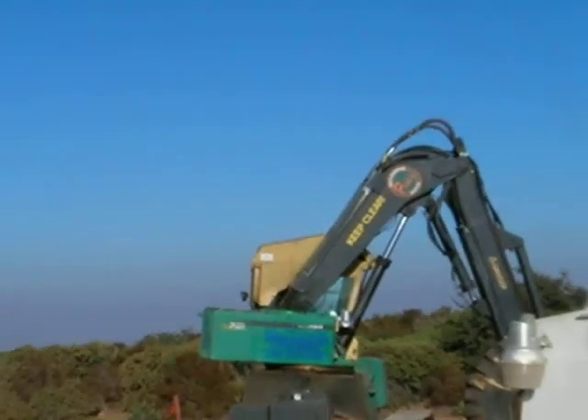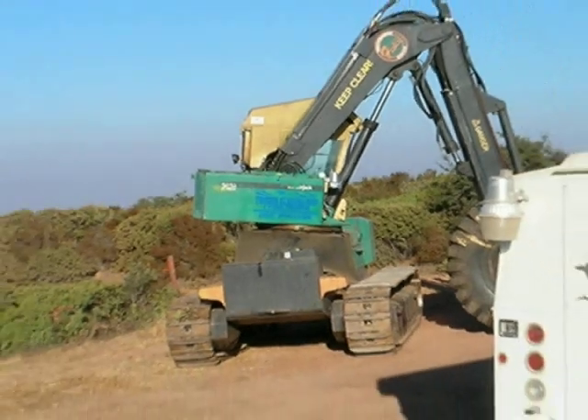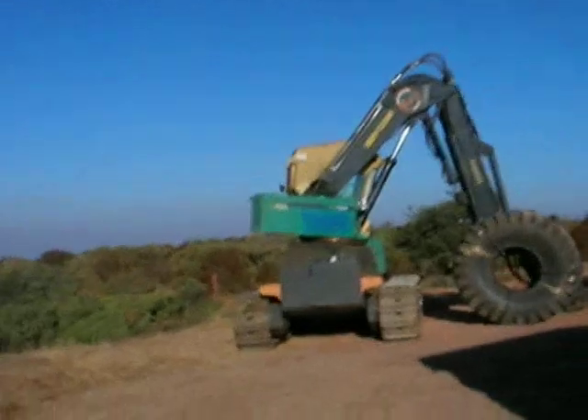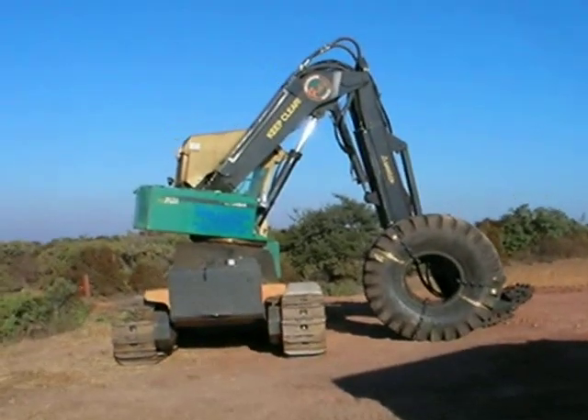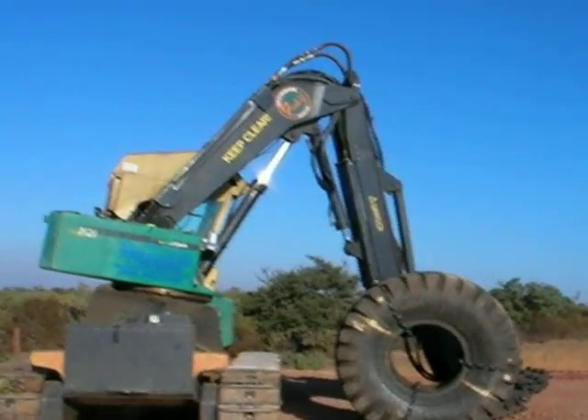Got my sticker up on the machine there. Just to give you an idea on the tire size — it's about 7 feet tall and 3 feet wide.